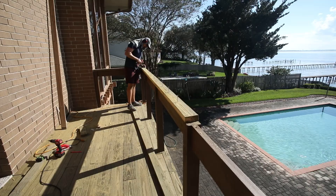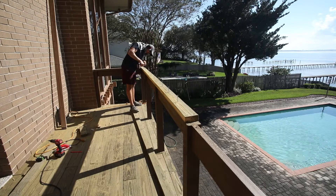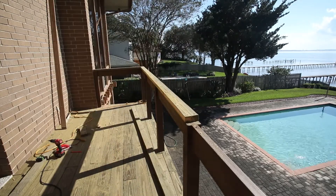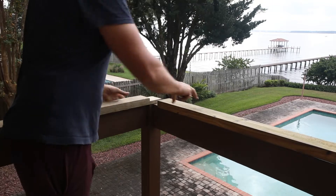I'm going to attach this using the same stainless screws we're using for the decking. I'll run screws down the length of the rail and also into the four by four tops. For the corner cap connection, I decided on a half lap joint.